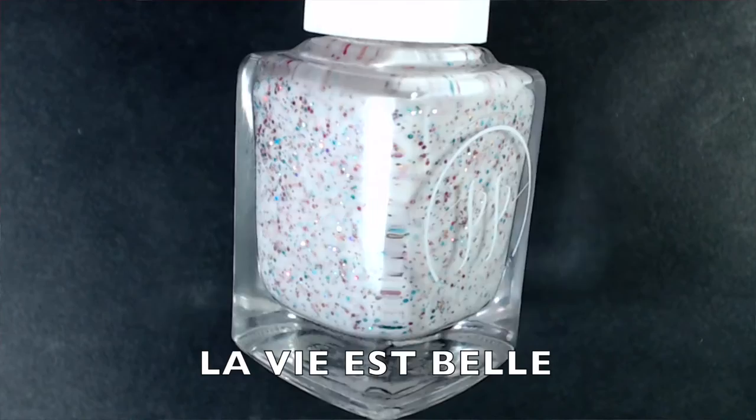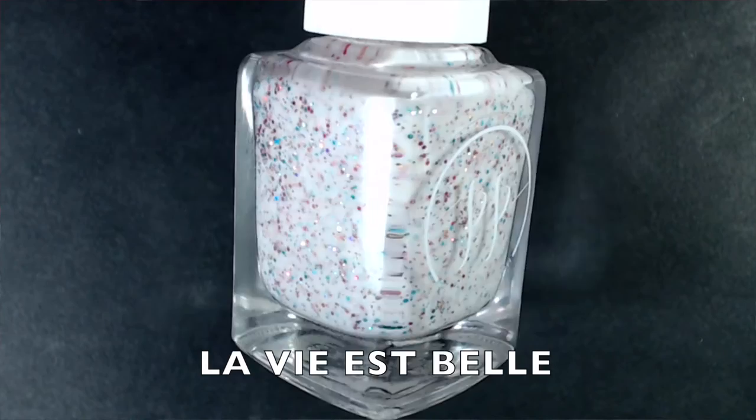Then this is the crelly version called La Vieille Belle. It's a white base with those light baby blue, pink, and gold metallic and holographic micro glitters. They're just absolutely gorgeous — two to three coats to be fully opaque.